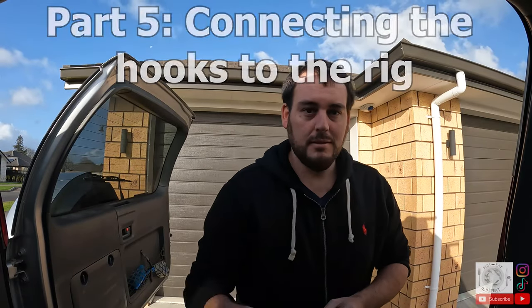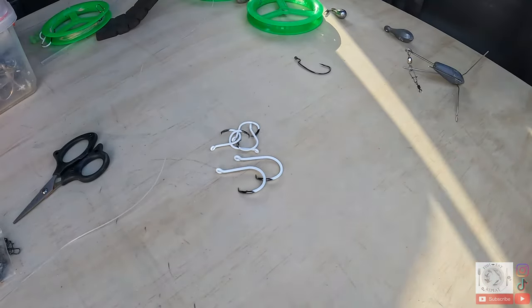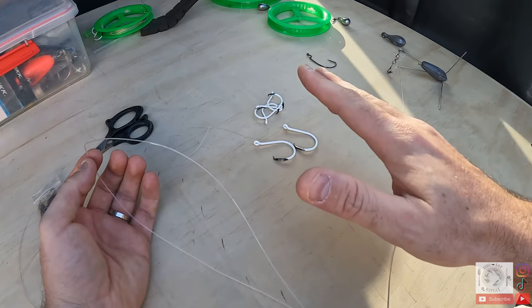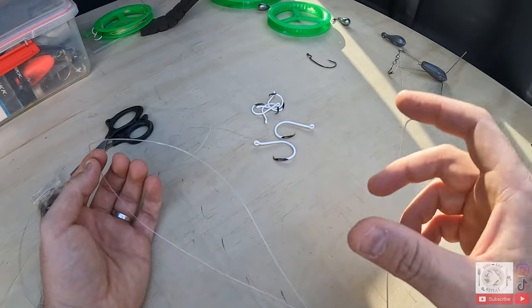Now we're onto arguably the most important part — attaching the hooks. You don't want to use an octopus hook or an open hook because the line is maybe 400–500 meters out and you're not going to be setting the hook manually. The best option is a circle hook. I use BKK circle glows — they sit in the mouth really well and hold fish on well. I've got different sizes here: size 8 and size 4. I like to mix it up so you can use big baits and small baits. If all your big baits are getting stripped, swap to small hooks; if you're getting big fish bending out your hooks or gut-hooking fish, swap to bigger hooks.